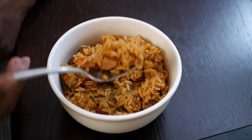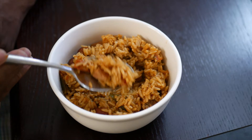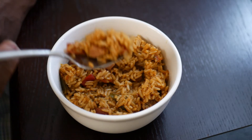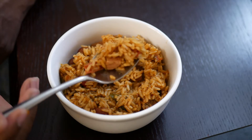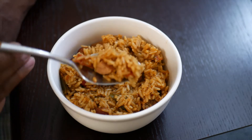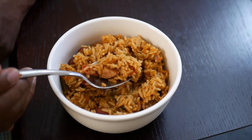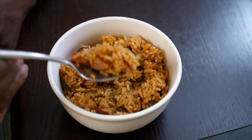Overall, this instant jambalaya mix kit is not bad. If you want some jambalaya, I can recommend it — give it a try. Like I always say, thanks for watching, and if you see it, try it. I hope you like it. Take care, whoever you are, and please remember to rate, share, subscribe, thumbs up, and comment. All right, later.